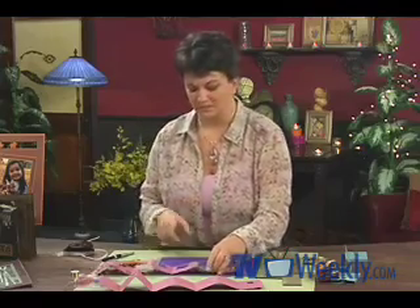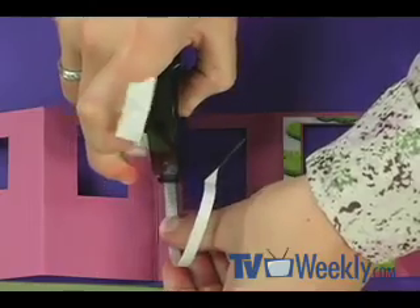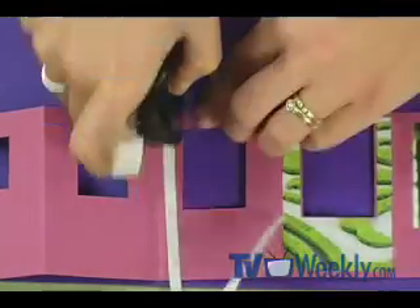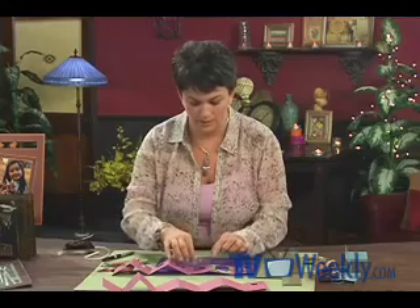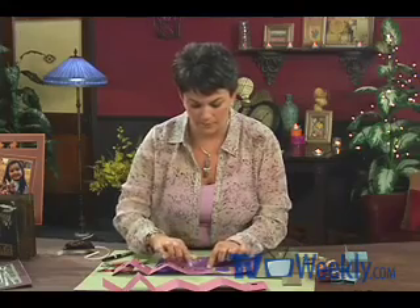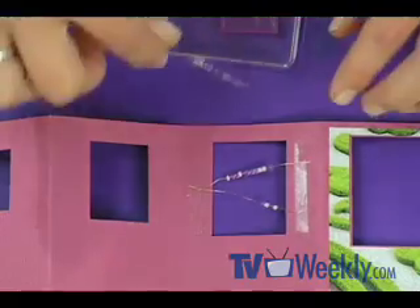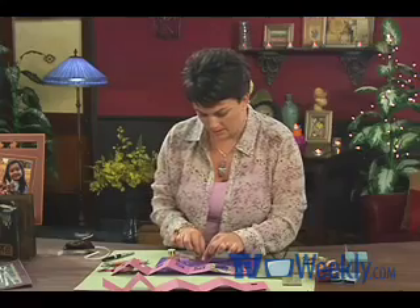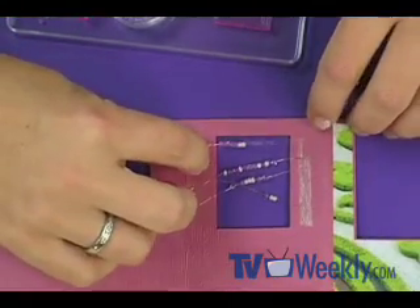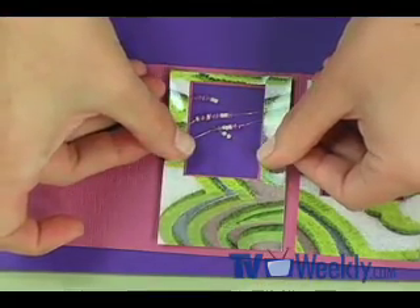I thought it would be fun to try some window treatments. For this next one, I'm going to start by attaching some 6 mm adhesive along the outer edges of the window. I've preloaded some 32-gauge gold wire with little seed beads on there, and I'm just going to press them onto the adhesive on either side of the window. I love this look — it's really interactive. If you like to incorporate beads into your project, this is a great way to do it. Then I can layer my next photo into place.